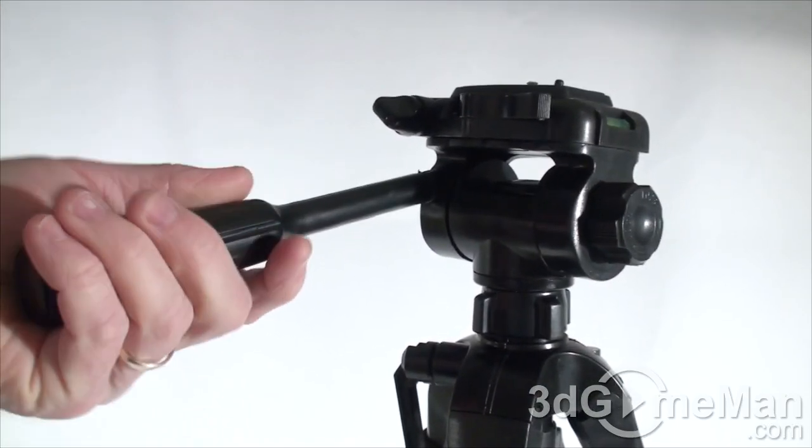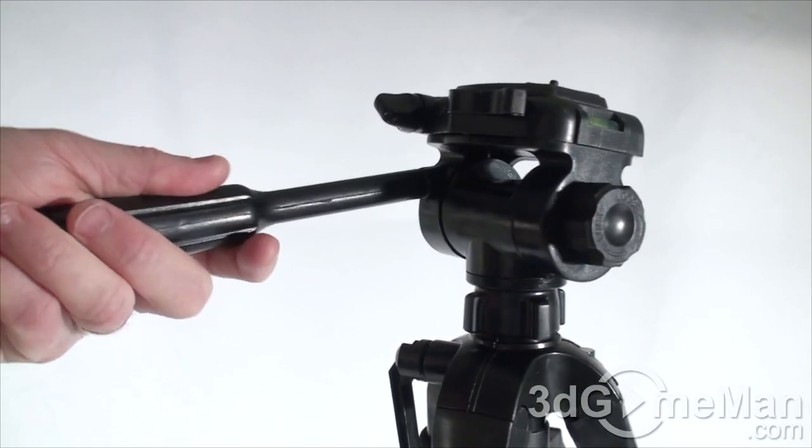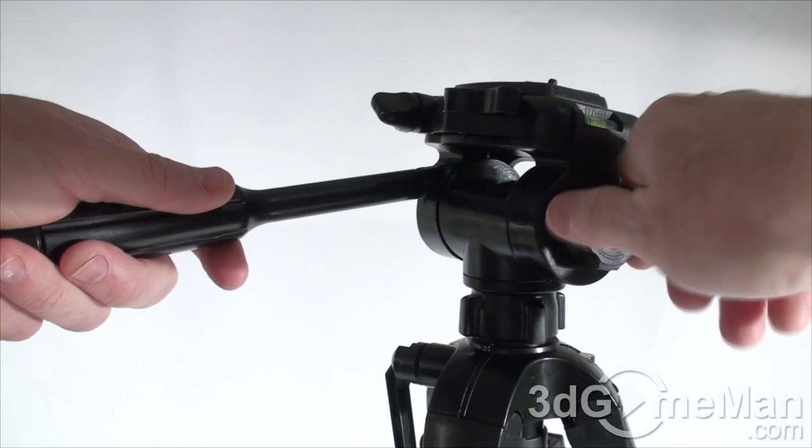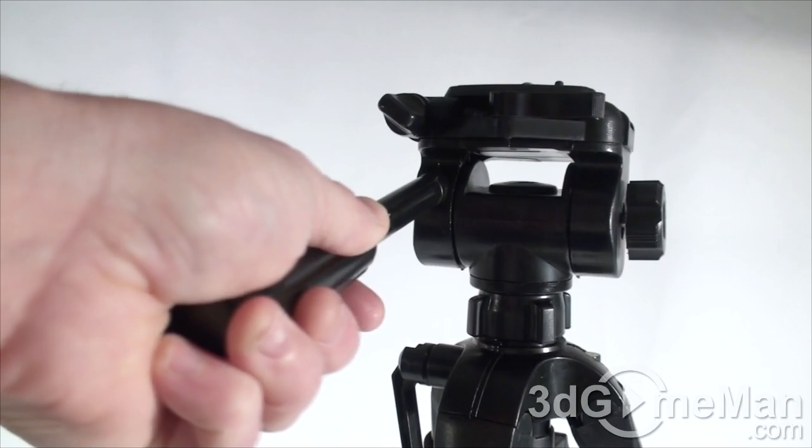Even more ways to secure this: there's a handle — if you want to loosen it you can pivot it; if you turn it clockwise you lock it into position and can't move it. There's also a lock on this side for panning.